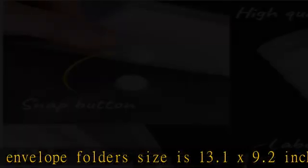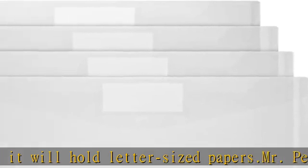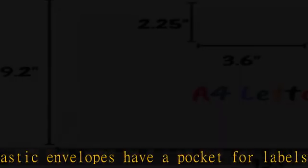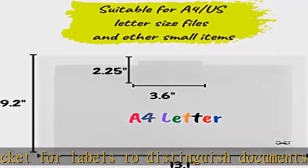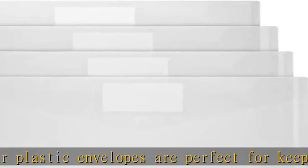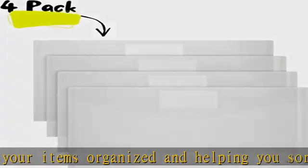Check the description to get this product today at the best price. This package includes four transparent plastic envelopes with button closure, made of durable, reusable, and waterproof plastic material. The envelope folder's size is 13.1 x 9.2 inches and will hold letter-sized papers. The envelopes have a pocket for labels to distinguish documents easily, and can be used at school, home, office, and business trips.